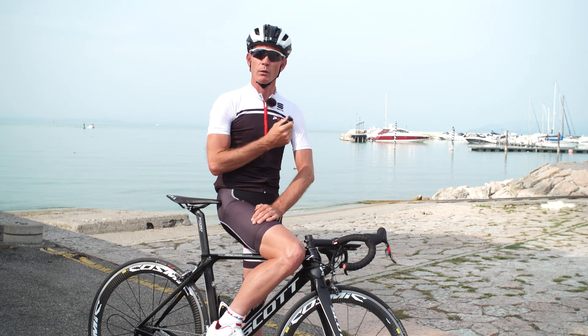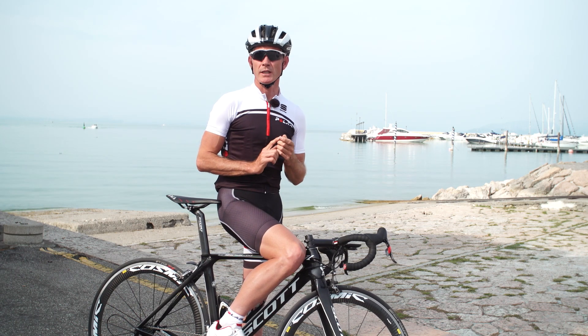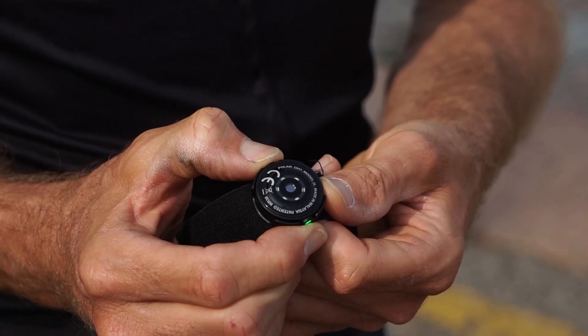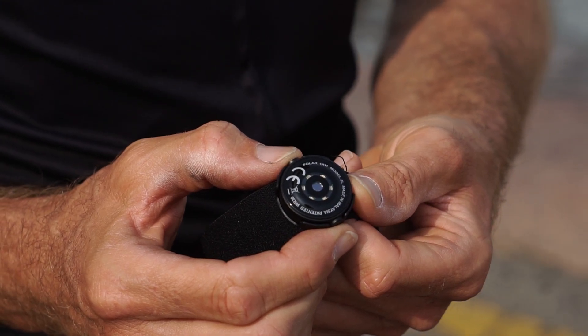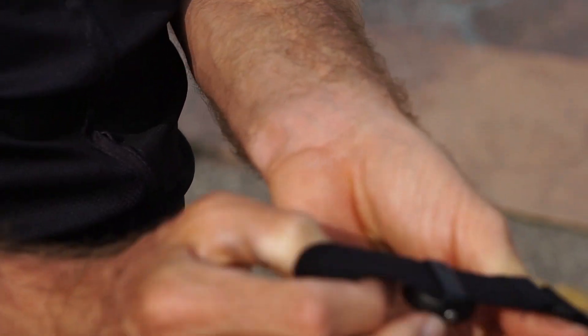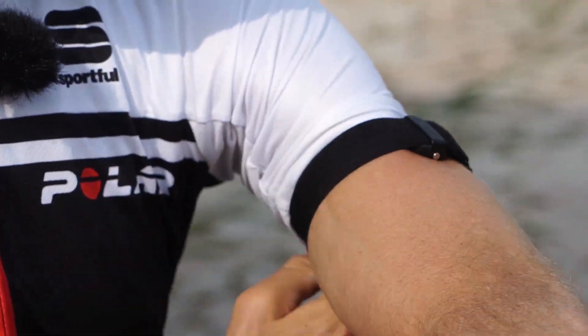Today we're going to have a look at this — it's called the OH1. It's an optical heart rate sensor which I wear on my arm, and this measures my heart rate using reflected LED light technology. It communicates via Bluetooth with my device, in this case an M460. I'm going to put it on — really easy, simple to do, just put it on my arm here. So let's go have a look and see how it is in use.